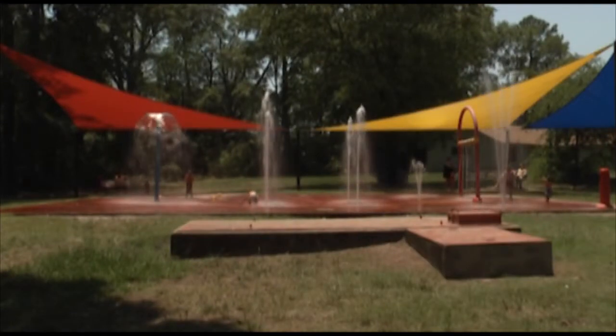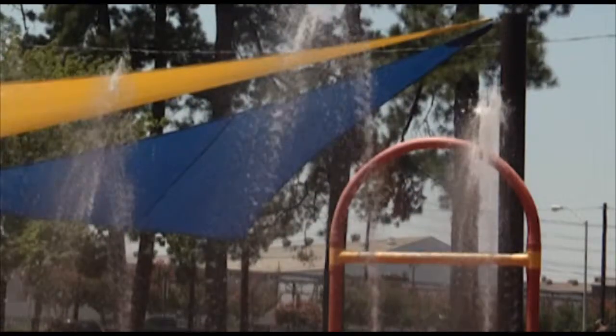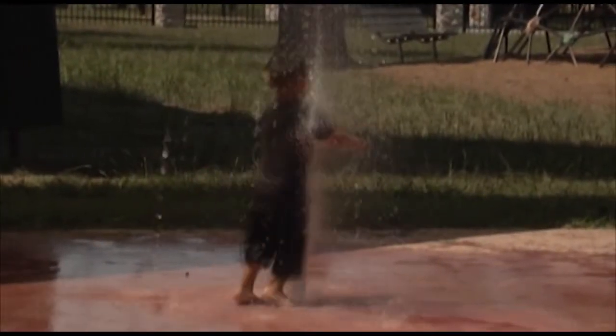These are spray play pads. Basically what it is, it's a bunch of pipes underneath the slab that use different sized orifices in different solenoid valves to generate the different spray patterns for the kids, depending on what apparatus they're playing on.